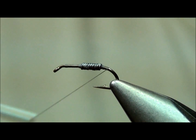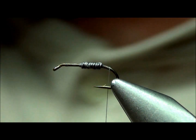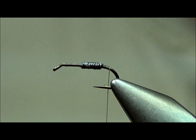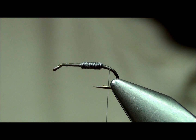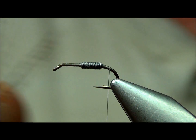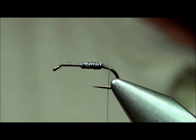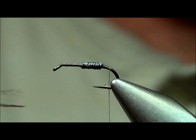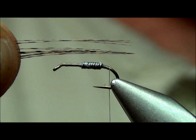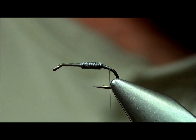What we're going to do is run the thread down the bend of the hook a little ways. Then we're going to attach the feelers or the tail on the scud here. What I'm using is a cocked Leon feather — a really neatly speckled feather. I'm going to pull a few of the fibers down, get the tips nice and even, and remove them from the feather.